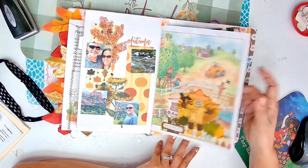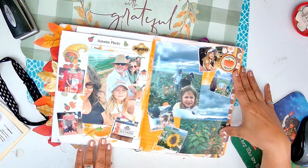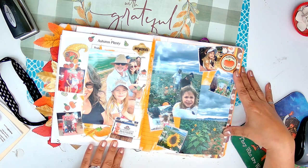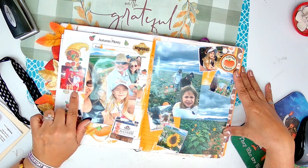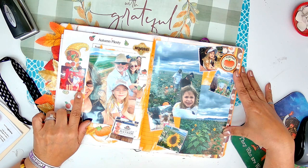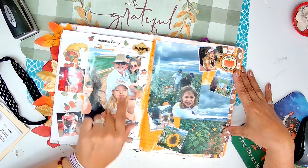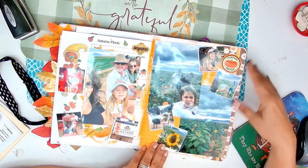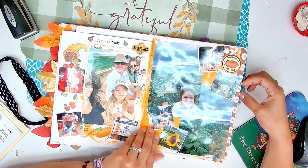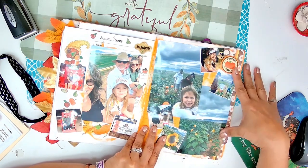Happy fall, y'all. Sorry for the glare. This is us - we went to a pumpkin patch. I thought this was funny because this is like on a huge chair and we looked really little. Me, Audrey, Johnny, my daughter. And we are picking - it rained really bad that day. Look at the clouds.